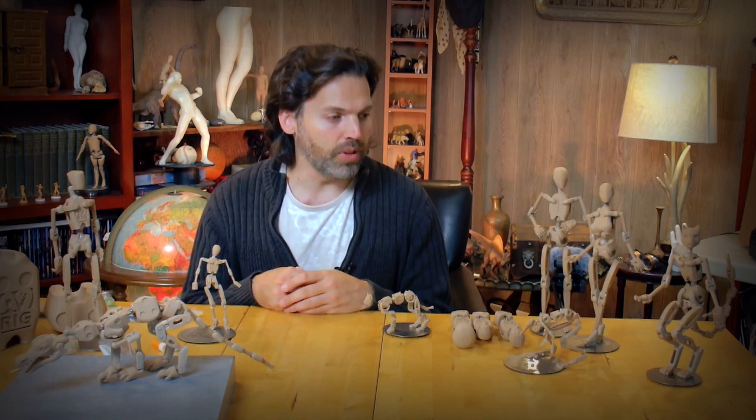Hi, welcome to the Armature 9 family of products. My name is Paul Siegel and I am the designer and maker of these figures, and I thought I'd put together a video to give you an overview of what this is all about.